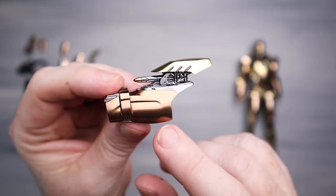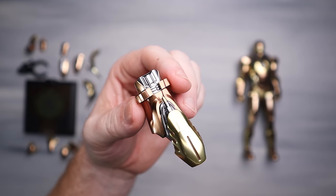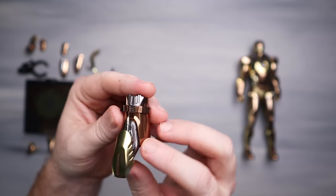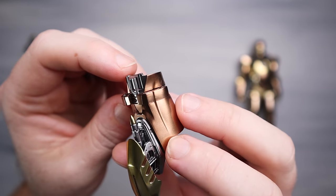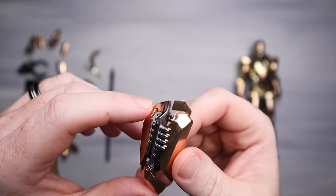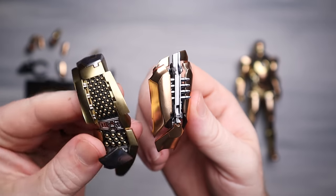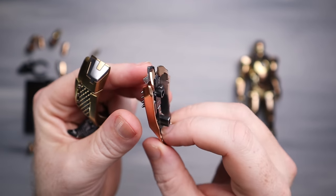Then we've got these forearm missile launchers - by far one of my favorite pieces on the figure. I mean, they're totally Iron Man. That missile launcher right there, with the rose gold going on the bottom and matte gold at the top with silver going on all over. Look at that guys - tell me that's not flipping beautiful. This is more like an award of an Iron Man figure. The quality, the paint, the color choices they made - they executed it very, very well. Even the gold painted tip on the actual missile.